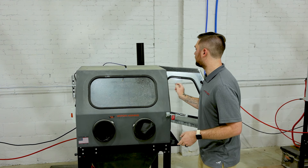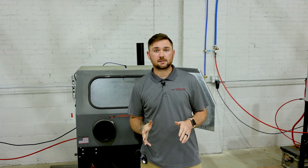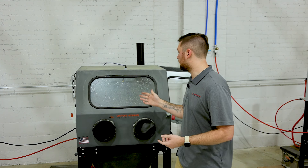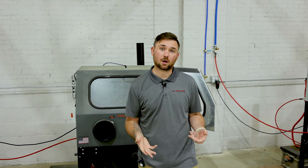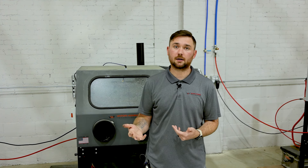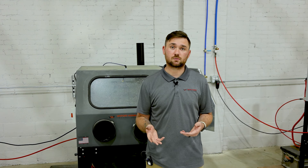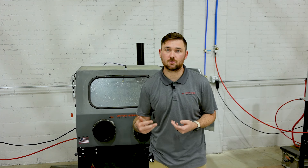Also inside you can see our window rinse function. This is going to wash down your window so that you have a clear sight line to what you are blasting. If you get backsplash — or if you're using a dark abrasive like silicon carbide — you may want to set it for around 30 seconds, which is the lowest the timer will go. For smaller pieces with less backsplash, you can set the timer for a longer period. It goes as low as 30 seconds and you can set the duration of the spray as well.